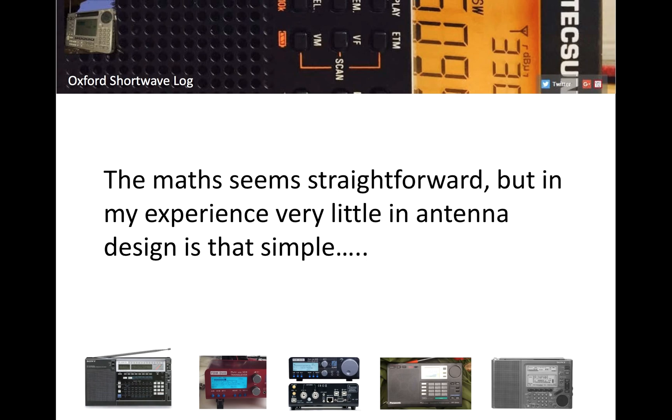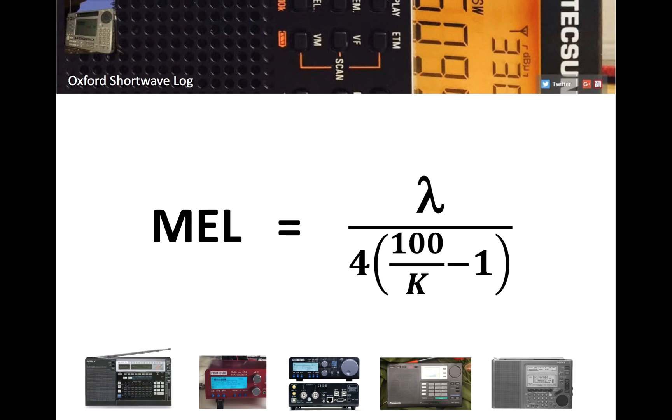On that basis, is it possible there's a maximum effective length beyond which you get diminishing returns in signal strength? The maths seems straightforward, but in my limited experience there's nothing straightforward or simple with antenna design. There's a lot of voodoo engineering with antennas, and it's difficult to get to the bottom of some of the issues. To prove the performance of an antenna, you'd have to set up an experiment and collect empirical data, but there are so many variables — propagation, for a start.